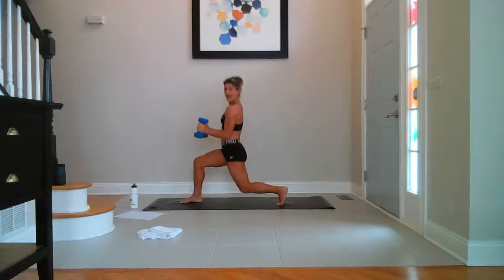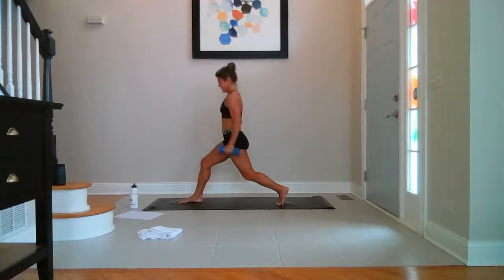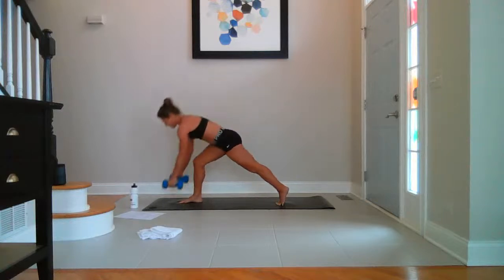Hold halfway — back knee pulses down. Ten, nine, eight, seven, five, four, three, two — stay low, top half. Ten, nine, eight, seven, six, five, four, three, two, one. Drop them.